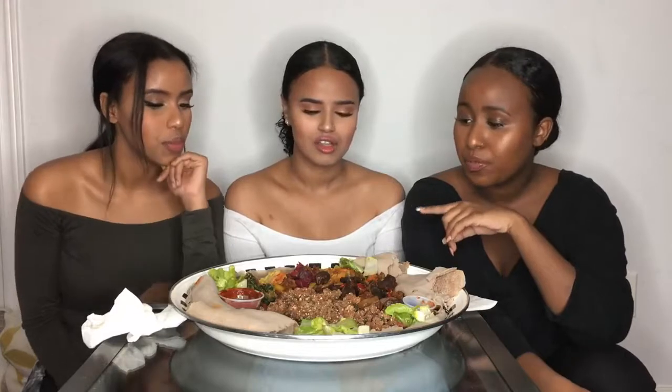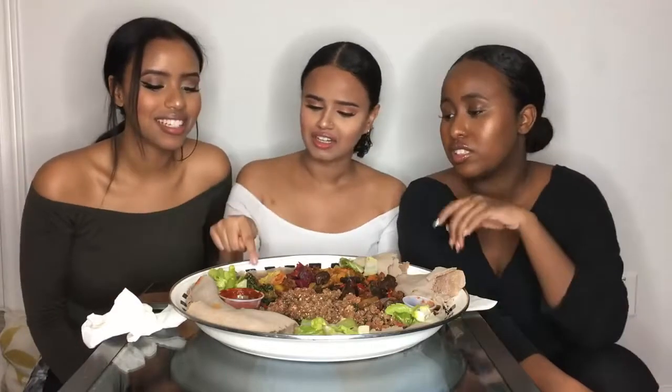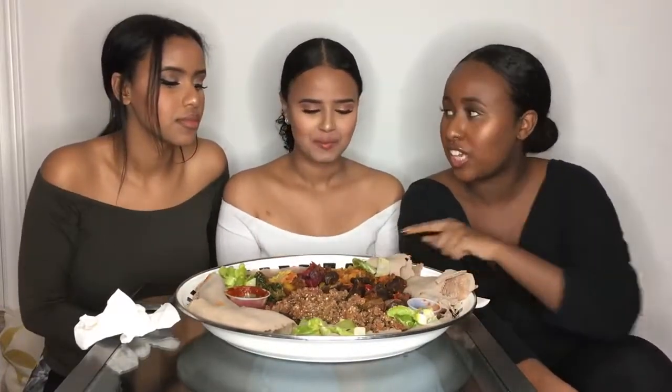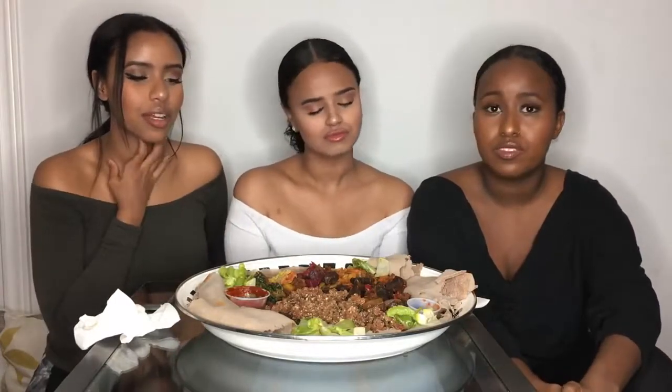We also have masir, which is red lentils, and yellow lentils too — it's hidden underneath here. And this is lecha, which is cabbage, carrot, and potatoes, all seasoned really well. It tastes so good.